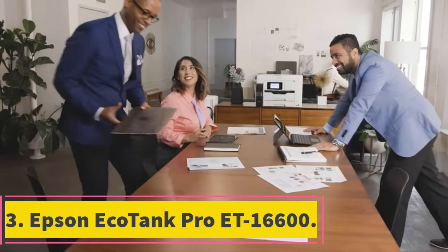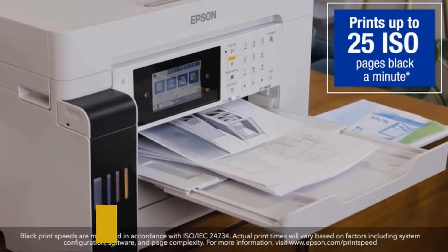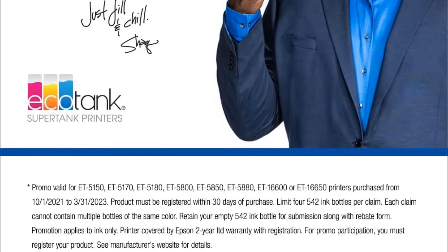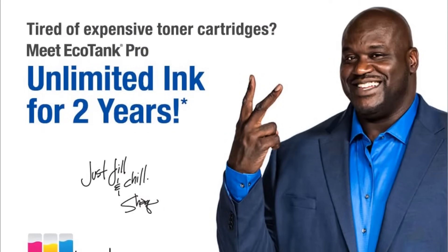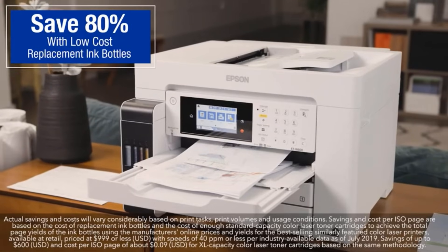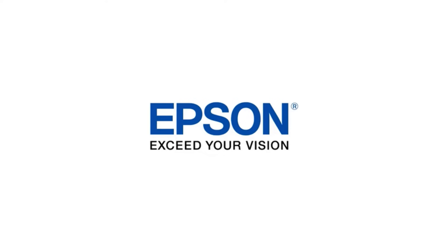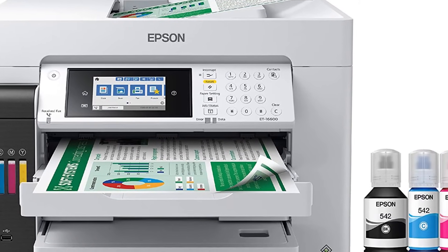Number 3: Epson EcoTank Pro ET-16600. The Epson EcoTank Pro ET-16600 is a premium wireless all-in-one inkjet printer that offers a lot of appeal for enthusiasts. It offers a very fast cartridge-free printing experience along with easy-to-fill supersized ink tanks. Thanks to the low-cost replacement ink bottles compared to standard capacity laser color toner cartridges, you can save up to 80% of the running cost, reducing printing cost to 2 cents per page. It should be noted clearly that this printer is specifically designed to work with pigment inks only.